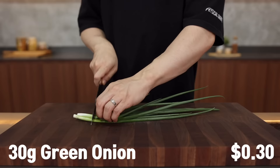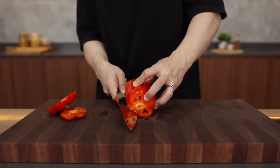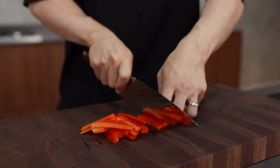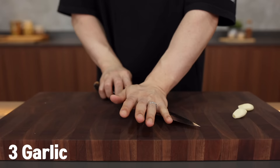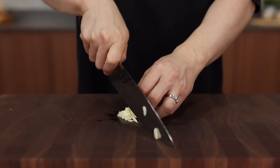Chop some green onions into long strips — about two inches is perfect. Be super generous with this; it makes the dish fragrant and fancy. Next, take a black pepper, cut off the top and bottom, remove the seeds, and slice into long strips just like the carrot. We're cutting all the veggies roughly the same size — that's how you get the most beautiful and delicious chow mein. Lastly, smash three cloves of garlic and finely chop them. Smashing releases an amazing aroma.